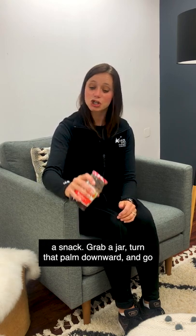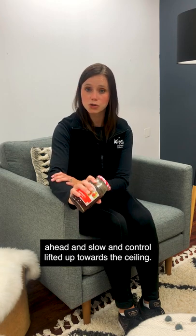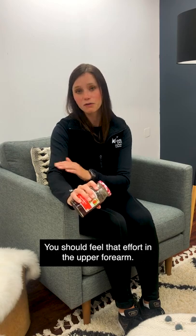Grab a jar, turn that palm downward, and go ahead and slow and controlled, lift it up towards the ceiling. You should feel that effort in the upper forearm.